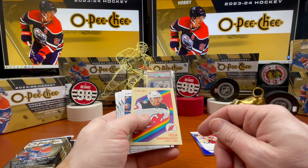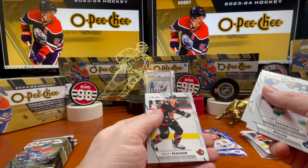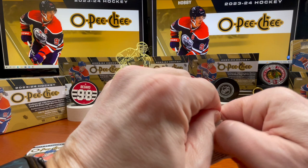Igor Sharangovich. Lias Pettersson, JT Miller, Sean Couturier, and Brady Tkachuk. Down to three packs. John Marino.